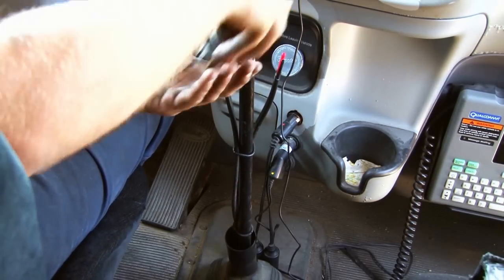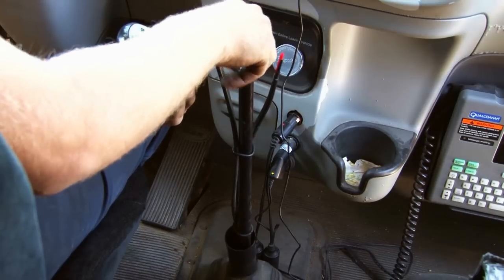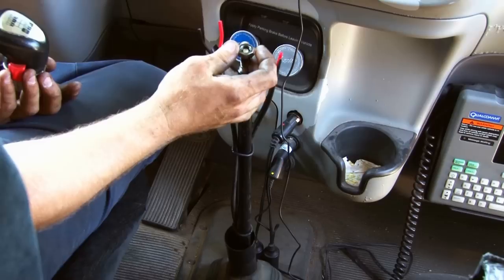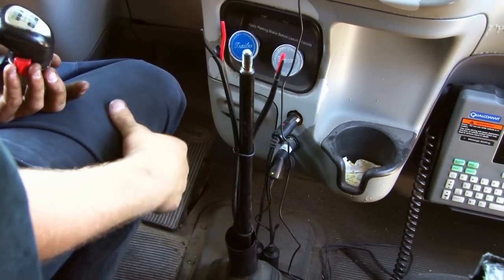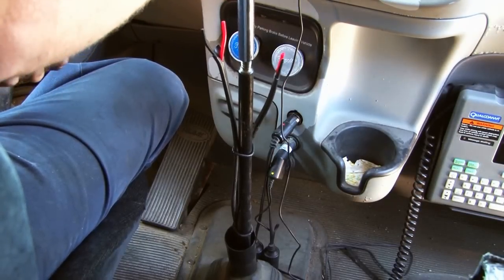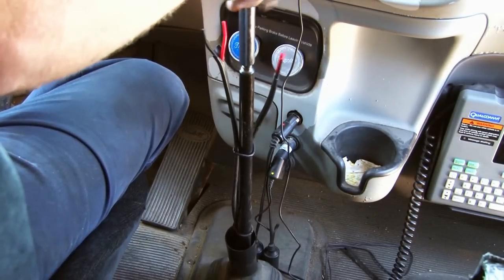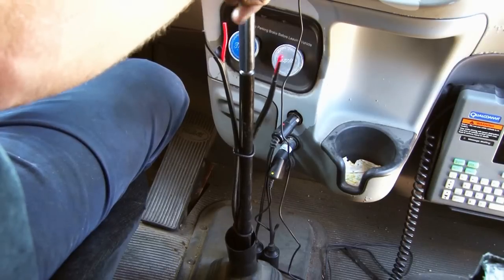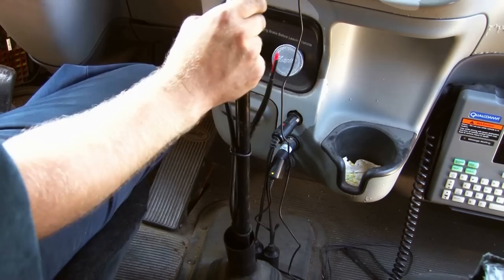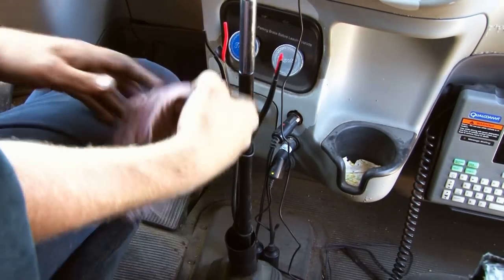This shift knob just screws off. To install the extension, remove the jam nut. And the extension screws right on. It needs to be pretty tight — hand tight is usually good enough.